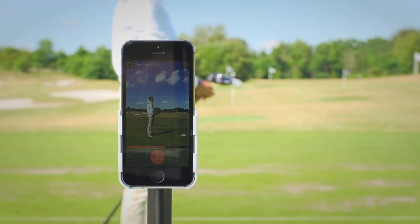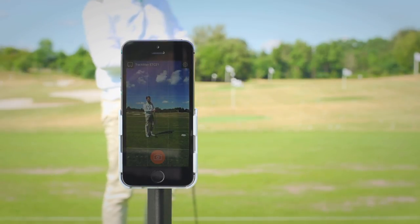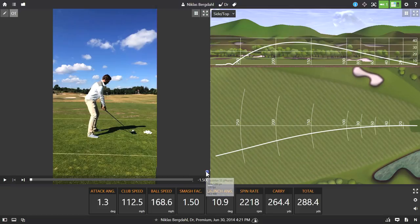As you can see, the video is automatically imported into the TPS software, and with the iPhone 5S I can record at 120 frames per second and 720 HD quality video.